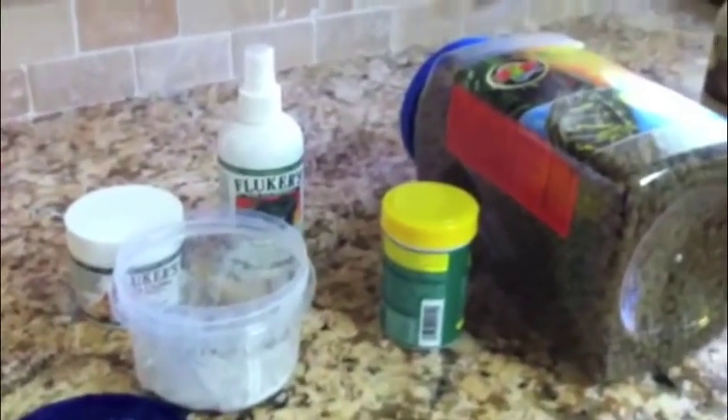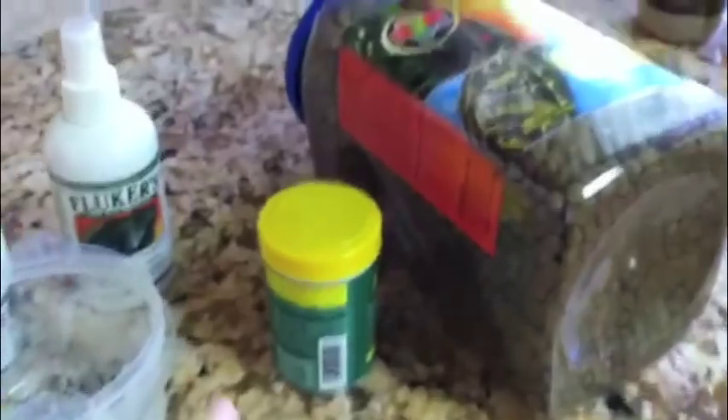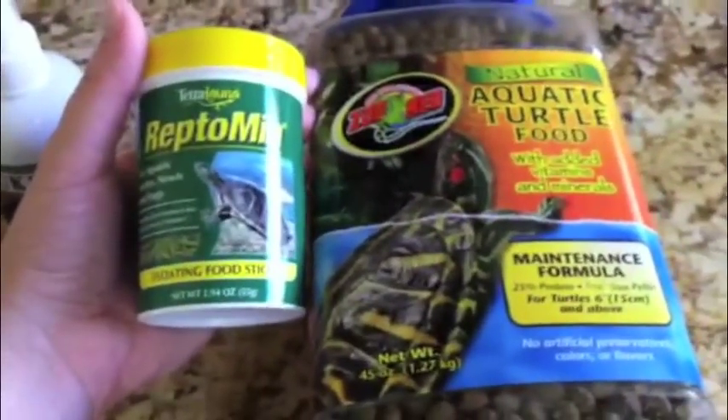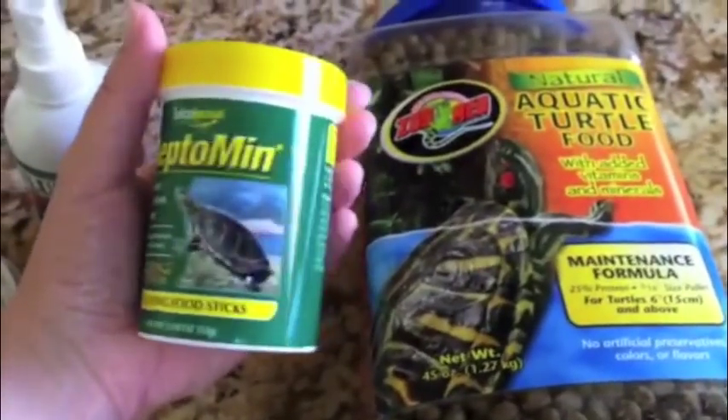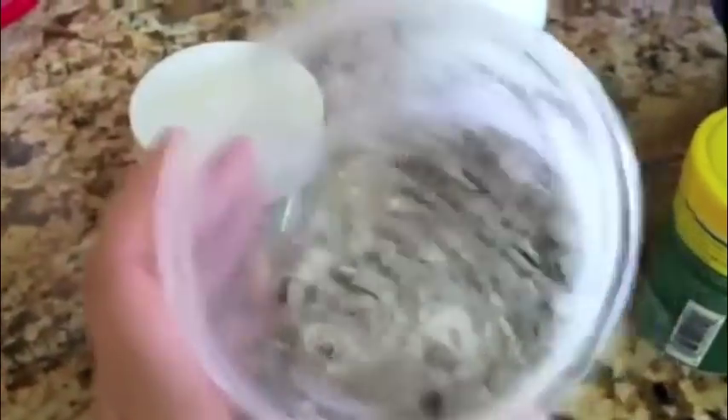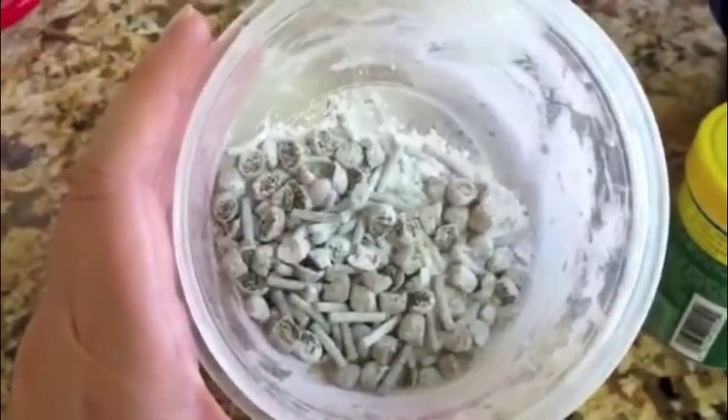Here are a couple of tips to get more calcium in your turtle's diet. These are my turtle's two main staple foods. What I do is take both of these and put them in another container with some powdered calcium, and they just sit with it and get covered in the powder.